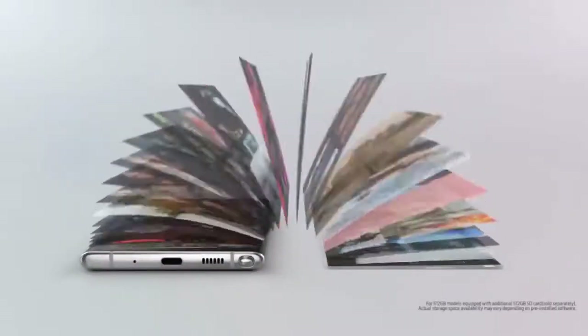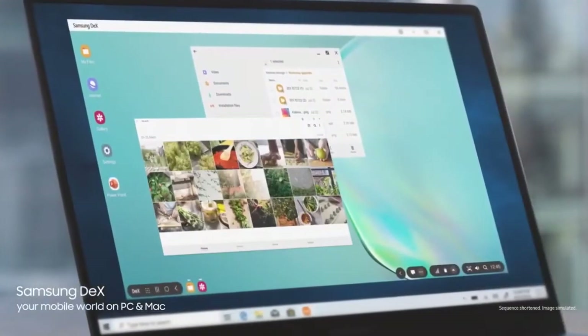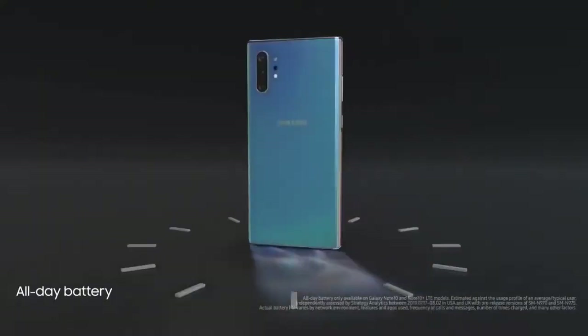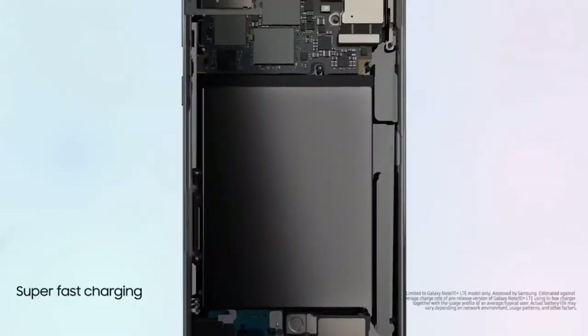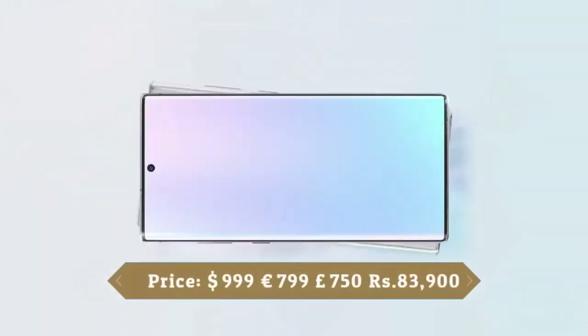The Samsung Galaxy Note 10 Plus 5G runs One UI based on Android 9 Pie and packs 512GB of built-in storage, expandable via a microSD card up to 1TB. It's a dual SIM smartphone that accepts nano SIM cards. This device is powered by a 4300mAh battery with 45W fast charging support. It also supports 15W fast wireless charging. This smartphone supports face unlock and was launched in Aura Black, Aura Glow, and Aura White colors.